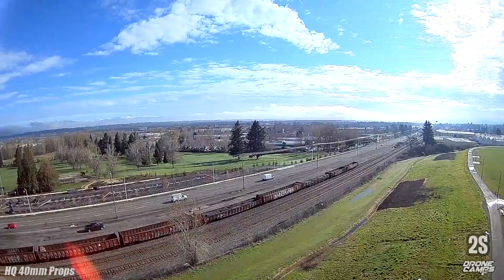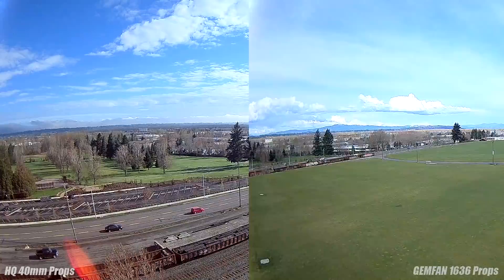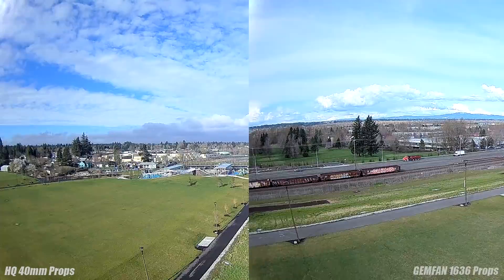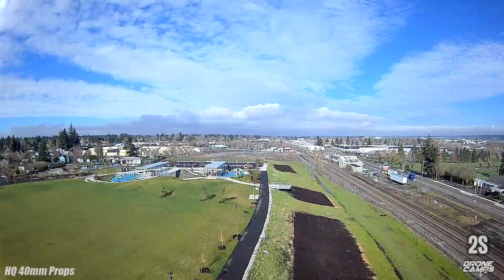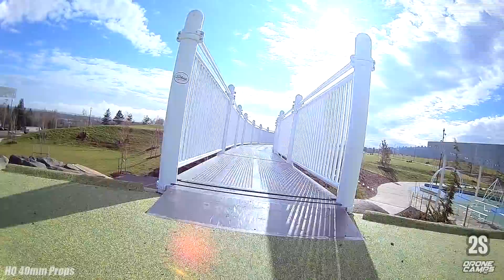Let's do a comparison between the two — split screen: Gemfan on the right, HQ on the left. Look at the edge of the screen. The Gemfan 1636 shows just a little more vibration on the edge. Compare it to the HQ on the left side — both have major differences. The HQ 40 millimeter props look great, way less jello.